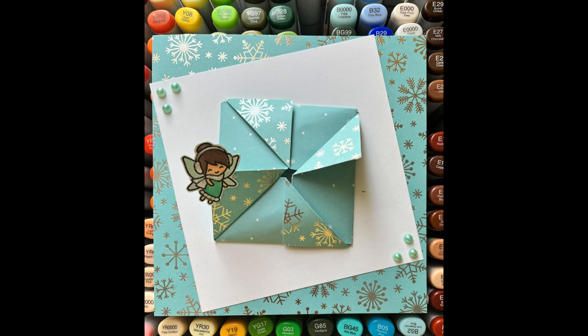This is the card I made, but stay tuned for the hidden surprise at the end. I'm going to share a fun fold tutorial as part of the video and a way to add glitter without the mess.